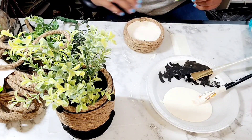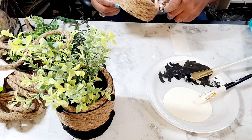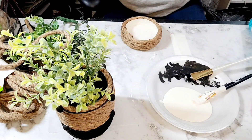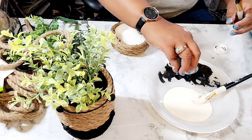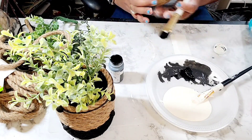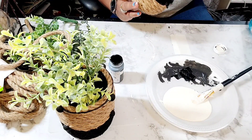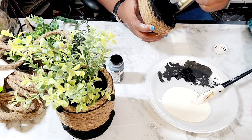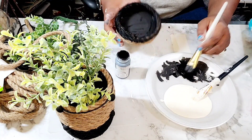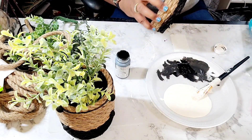And now I am just gluing the extra rope on the inside of the lid and burning the frays off, repeating everything I did with the larger planter. And as you can see, I am painting the inside of the lid black, and the top two rows also in black.